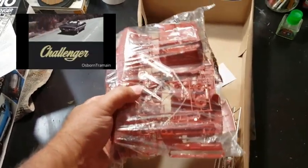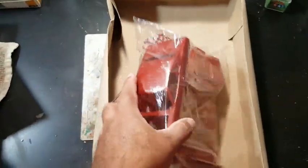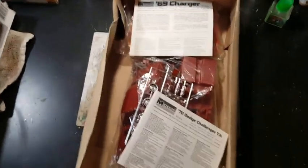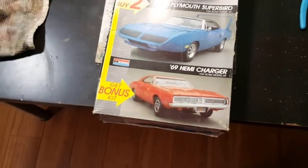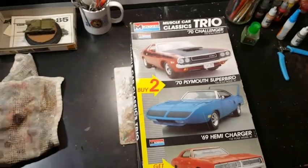This one's still in the bag. The chrome is there and the decals are there. Good — tires are there too. Anyways, these are going to be my two entries into Mike's Mopar group build, and it's going to be fun. My goal is to have them built before the end of 2019. I may start on the Charger here today — get it going, get some pieces glued and all that.